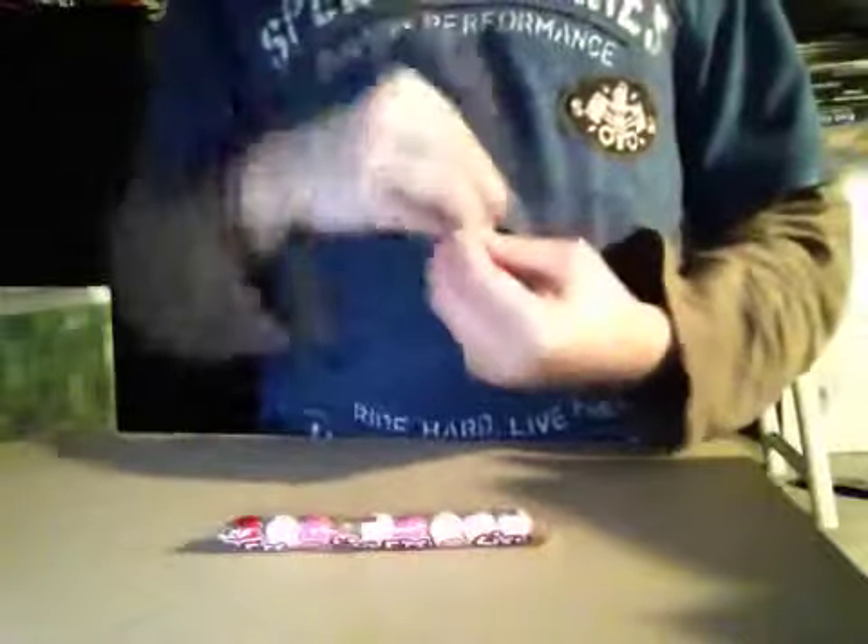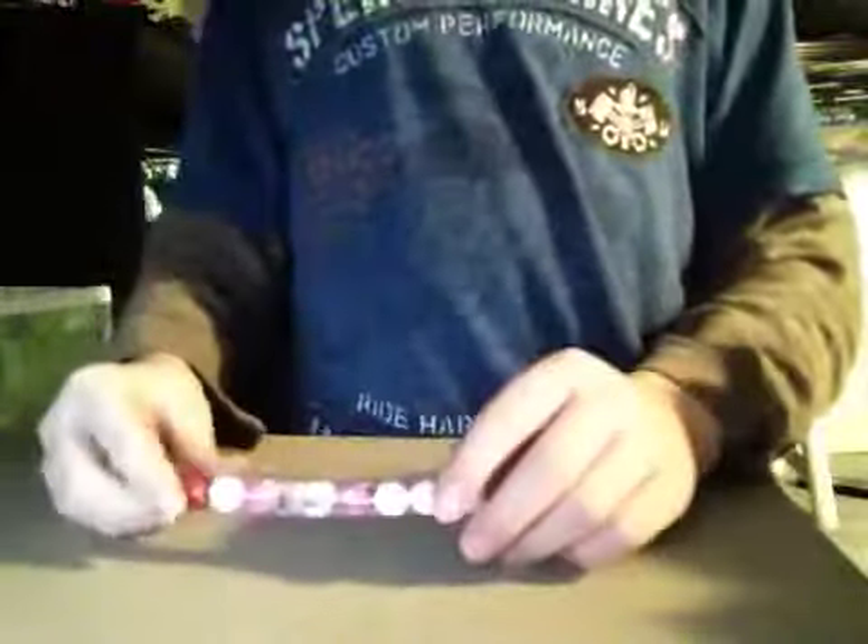Hey guys, it's Will, and I'm going to be showing you guys a candy video. I got it from ShopRite. They're really cheap, and there are six of them. Let's open them.